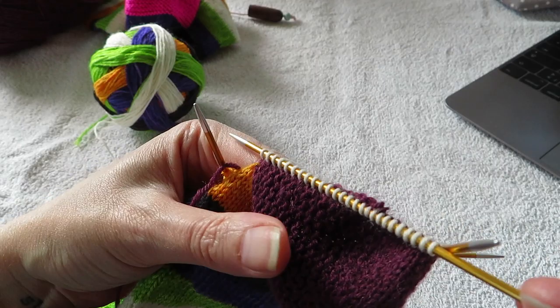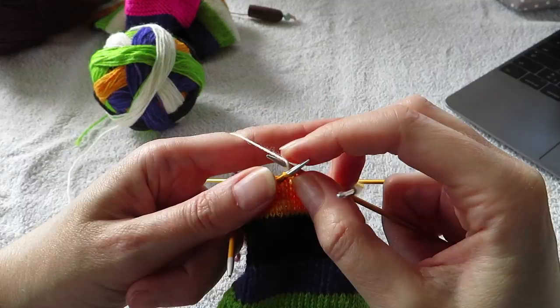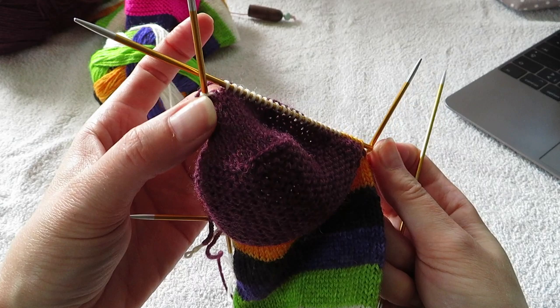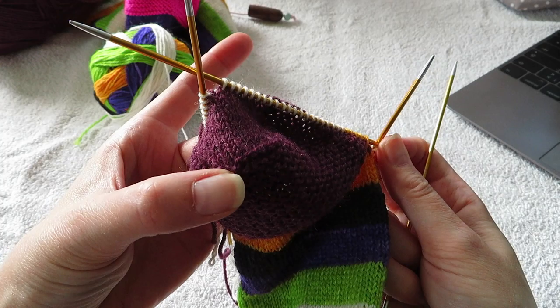At the end, I've picked up all the stitches. And I'm gonna knit across this set of stitches because my beginning of row is now at the center — underneath your foot, like in the middle of your heel. Turn.